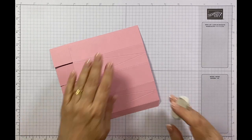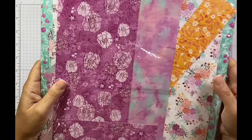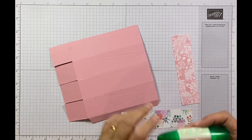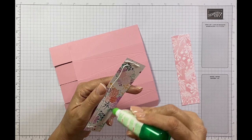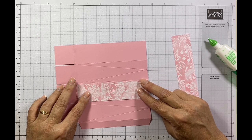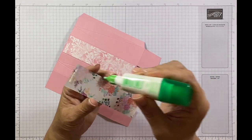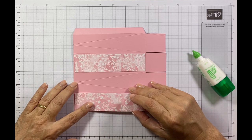Now I've got my two pieces of designer series paper. For this project I've used the Unbounded Beauty — it has gorgeous coordinating paper that matches the pretty in pink as well as the summer splash. I'm going to use a little bit of liquid glue on the full panels that are not scored diagonally, pop a little bit on and press them in. If you've got directional paper, be very careful that you don't put it upside down. I'll do exactly the same on this side with a little bit at the top.